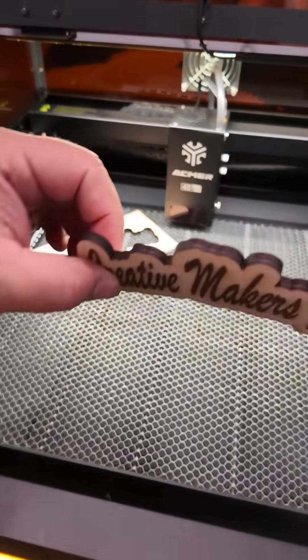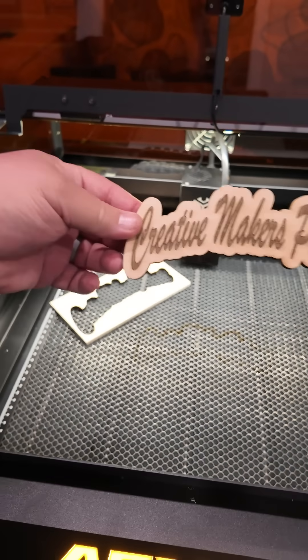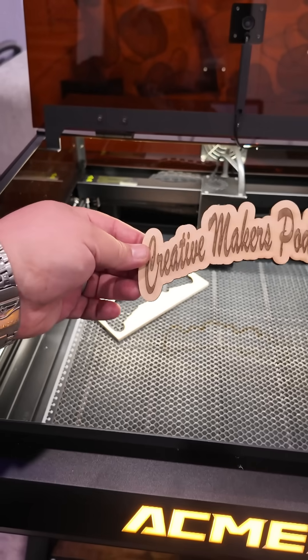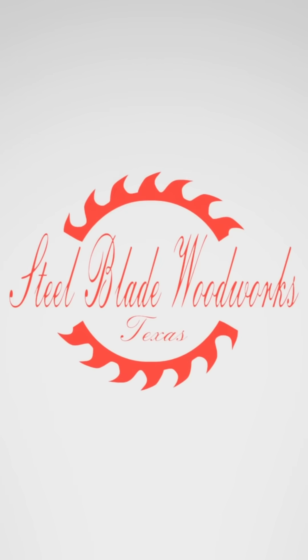How about that? There's a little charring, so I was running probably a little hot, but wow — first engraving and cut. Really impressive results right out of the box.